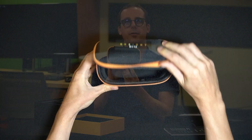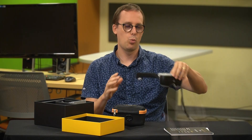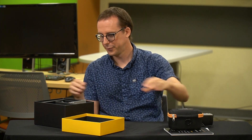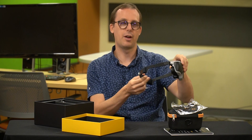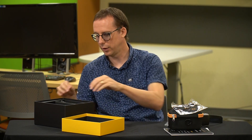Here we have a case for the device so we can transport it. It actually doesn't fit in here with the arms on, so that's the only downside. But the arms are removable, and we'll be taking a look at that in a little bit. Next, we have a cleaning cloth if you need to clean the camera, and then we have a spare strap — this goes around the back of the head, and we have a spare just in case we break the one already on there.